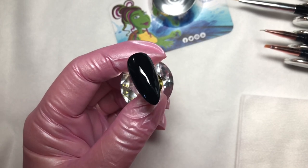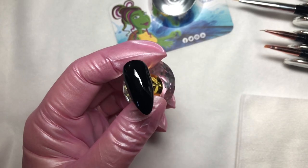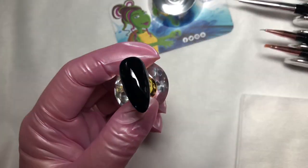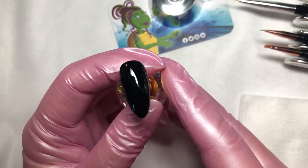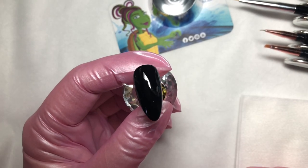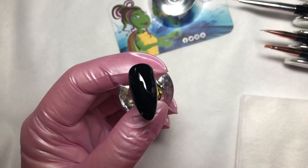We're gonna start off with a black nail. Complete the black nail in your system of choice. I happen to use shellac, so this nail has been done with black pool and two layers, completed with topcoat. Once you've completed your system with the gel polish of your choice, go ahead and apply the tack-free topcoat that you like.